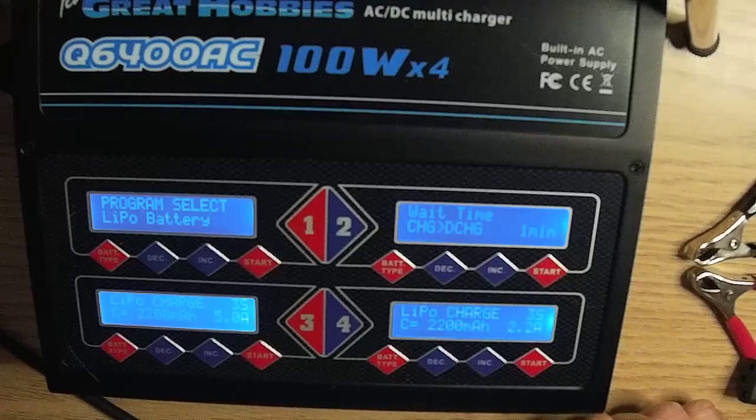Of course you would still have to stay within the C rating of the battery — I will discuss this more in the charging demonstration. You have to set the parameters for each charger independently.